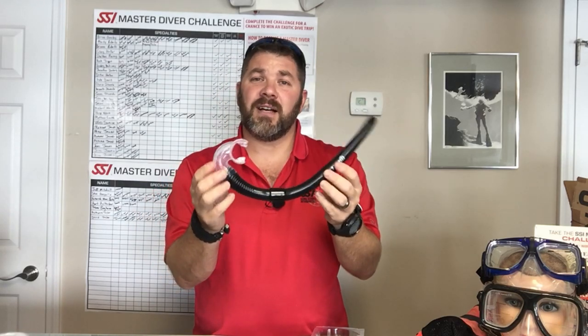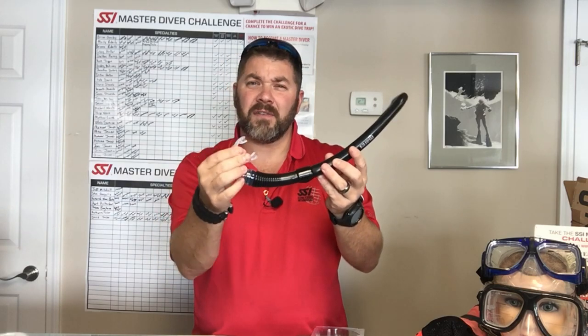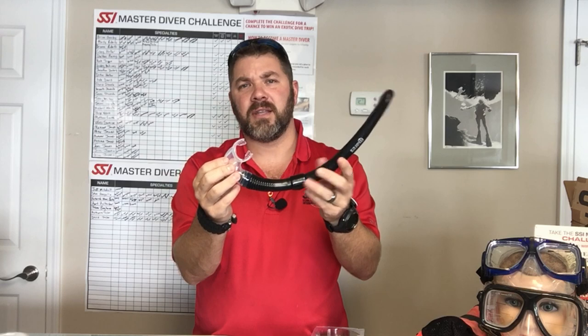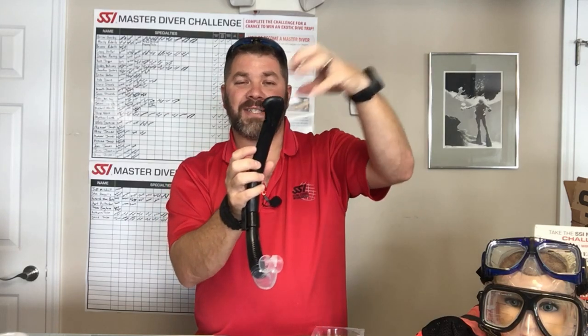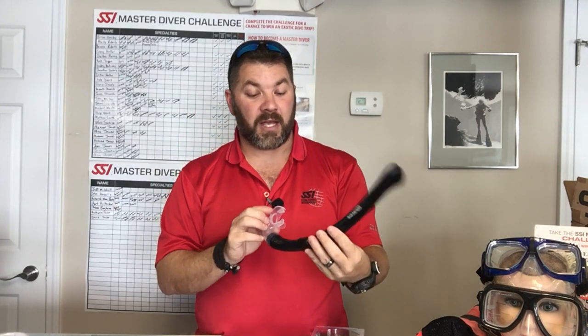It's a solid silicone design — one whole snorkel piece, soft silicone. It's very similar to the Mares liquid skin so it's not going to hurt your gums when you're biting down on it. It does have a semi splash top so if you're at the surface and waves come in and splash, it's actually going to protect it, yet it still gives you a large enough opening to take in air if you're using it during the snorkel swim out to the dive site.